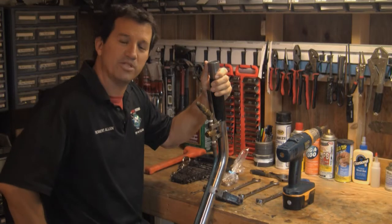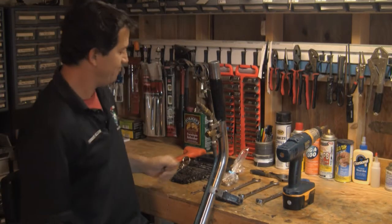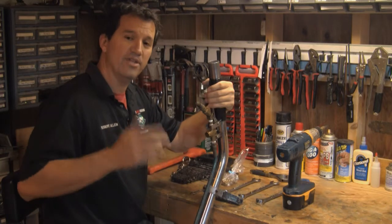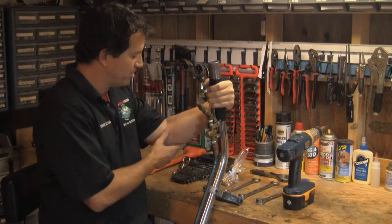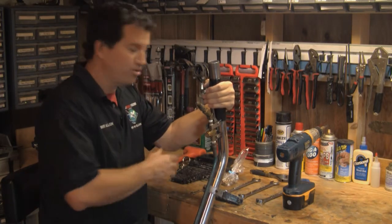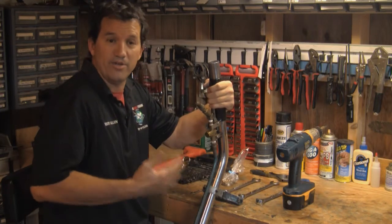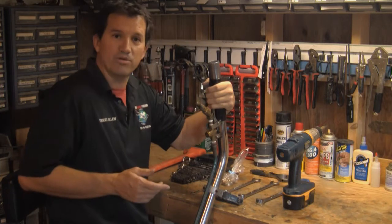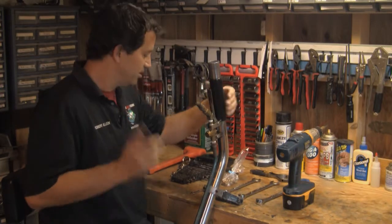Hey, Rob Allen here with Truck Mount Forums. Today I'm going to bring you another tip — this one is about a soft feather touch valve. The advantage is it takes a lot of pressure off your wrists when you're using it all day long, every day. Especially if you're cleaning at high pressure, the standard valve just snaps on you and bothers you while you're cleaning.